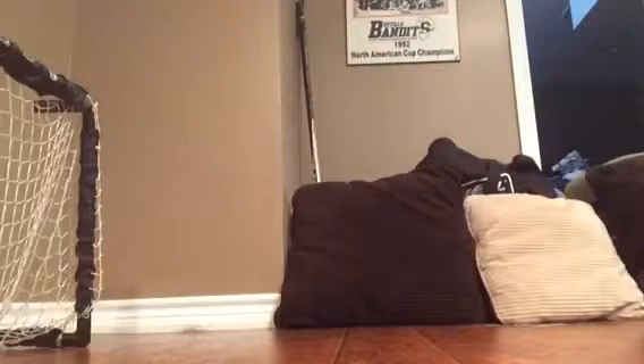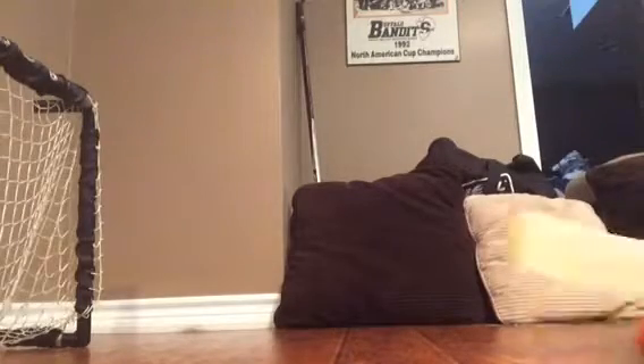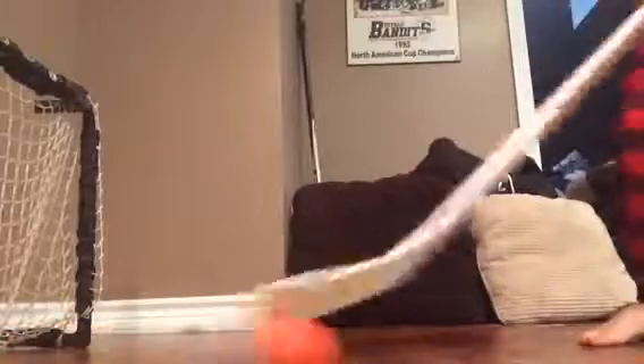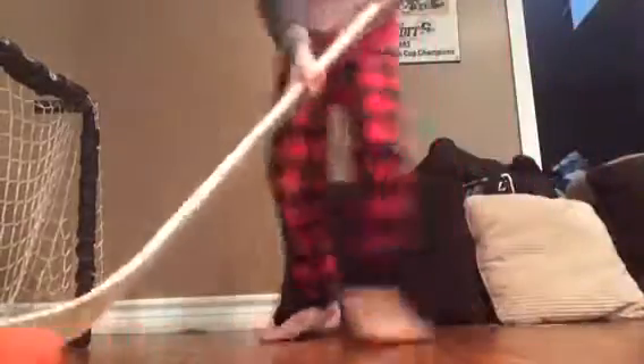So guys, you probably can't see anything. Come on. Go. Go. Go.